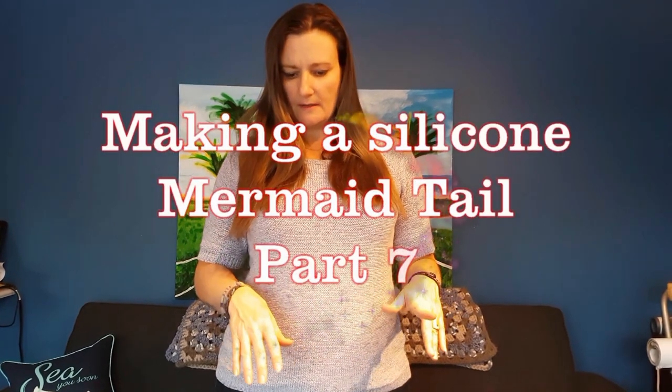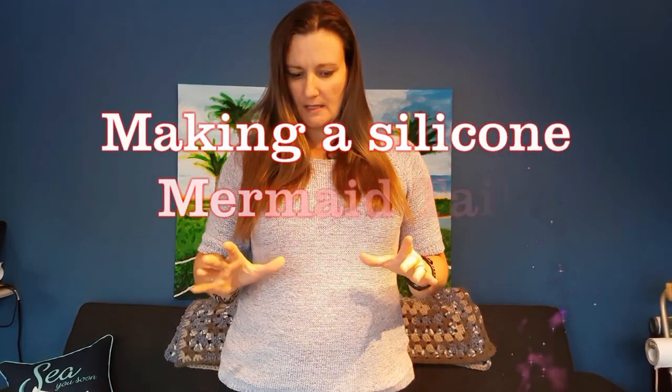We're back assembling the mermaid tail. We've got the fabric fin all done, our monofin is staying in one piece, the taping is all done, everything is attached.